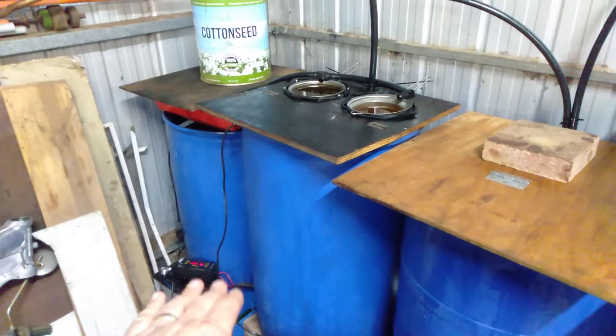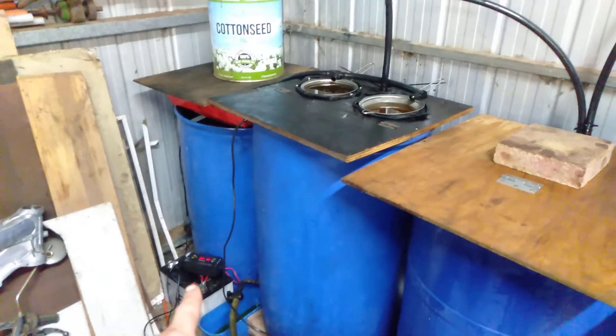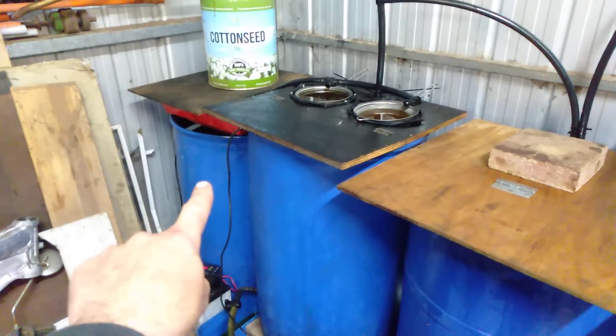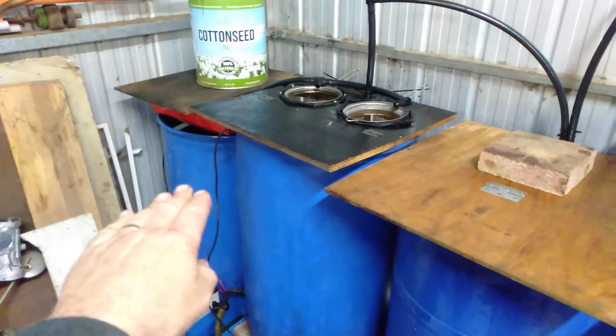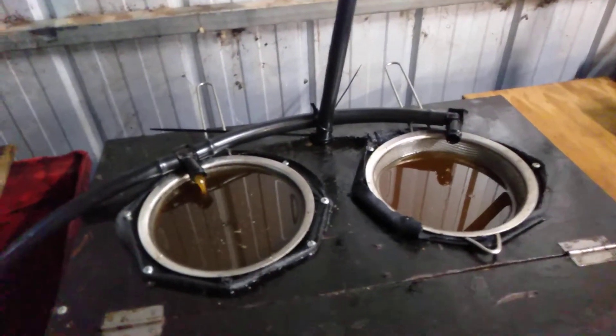Sometimes I get some water and heavier solids at the base. There's a 12 volt battery and a 12 volt pump down there. I have the pump hanging at about one third of the way down, so I collect the better stuff from the top, and that pumps up.